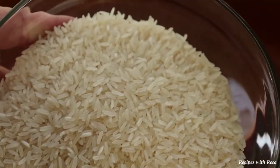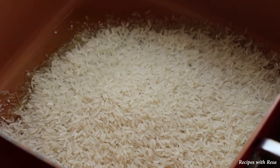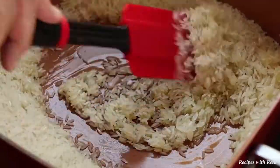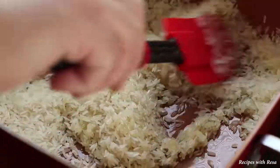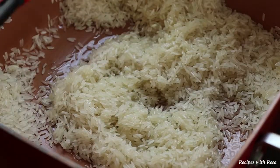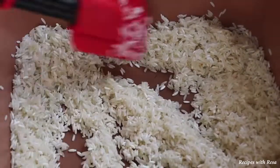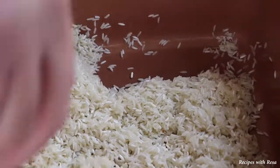Right here I have two cups of jasmine rice, although I do believe long grain works better for this. I'm going to add it to a pan that I have about two to three tablespoons of olive oil in. This is on a medium high heat. Right away I want to mix all of my rice so that it's coated in the oil. We're going to toast this rice for about ten minutes. This is about the five minute mark right here.